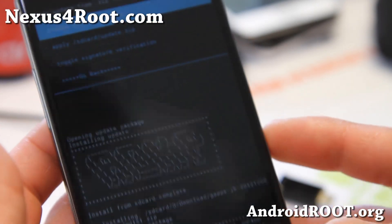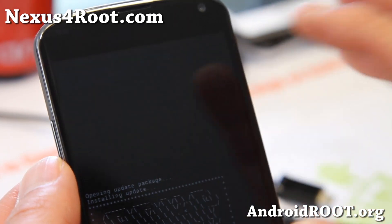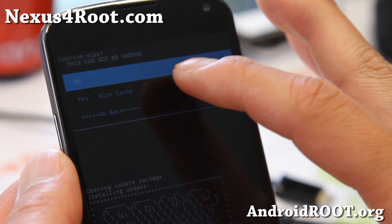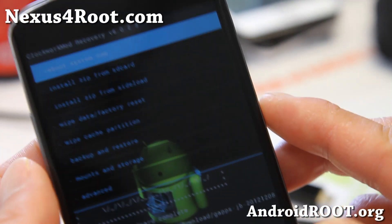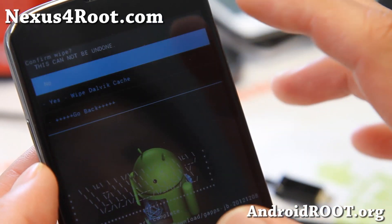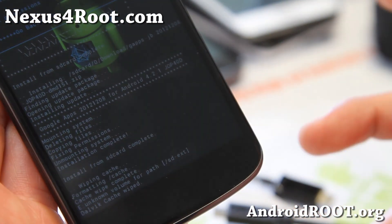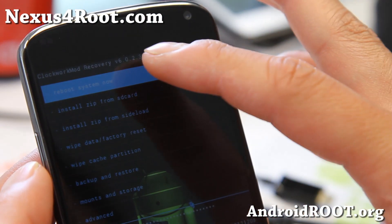When that's done, we're going to do one more step. You don't have to do this, but usually this makes the ROM boot correctly. Go back to the main menu, go to wipe cache partition, and say yes. This will wipe the cache, which is just temporary files. Then go to advanced, go to wipe Dalvik cache, and say yes. That will clear all the temporary files, which sometimes mess things up when you install a new ROM. Then go back and reboot system now.